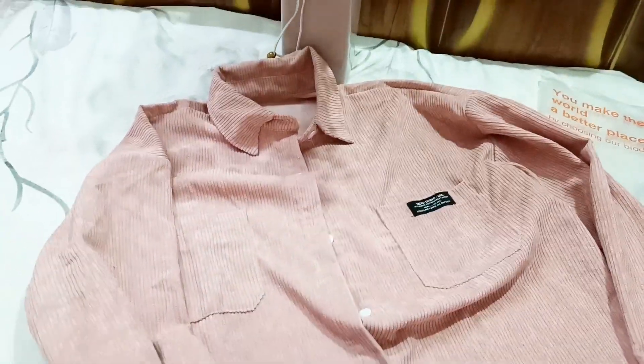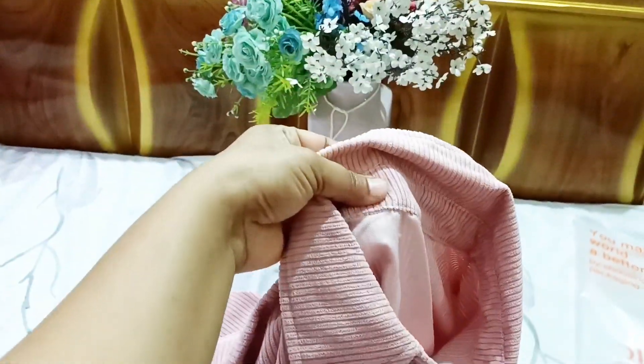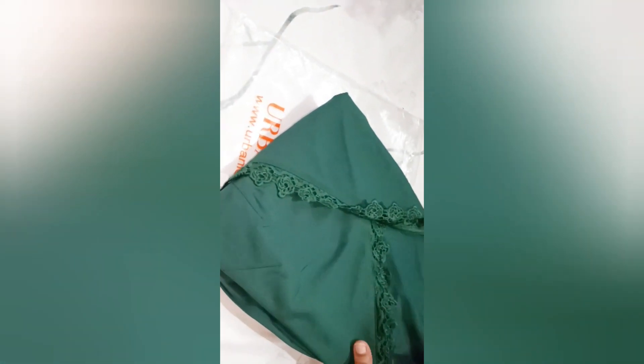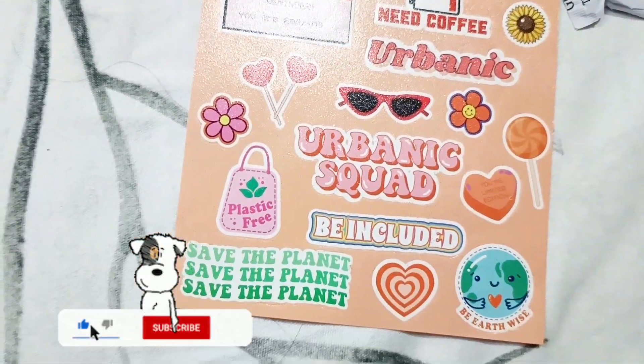Overall it looked good and yes, you can wear it in winter and summer. I packed it to return it because it didn't look good at first and I hadn't tried it, but I kept it. It was polystyle but in the end the stickers looked really good.